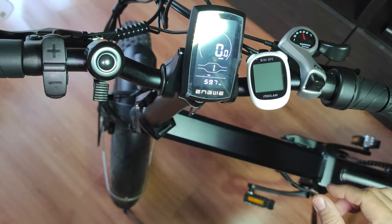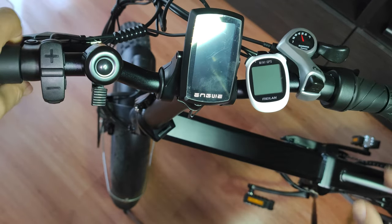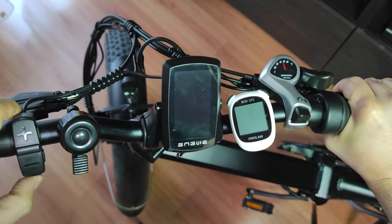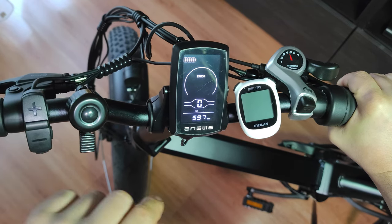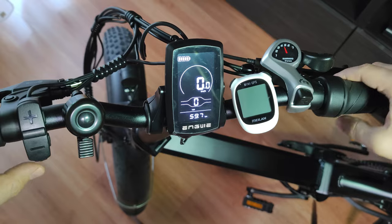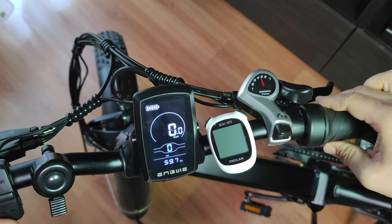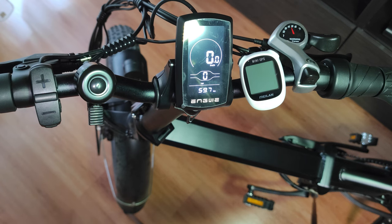To disable the throttle, the process is the same — power off the bike, hold the throttle, press the brake lever, power it on, keep them pressed, wait for the display to flash a few times, then release. After that, if you select gear one, two, or any gear, the throttle is no longer working. The throttle is now dead again and the bike is fully EU compliant.